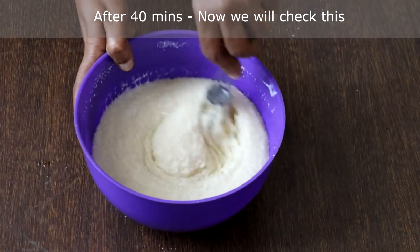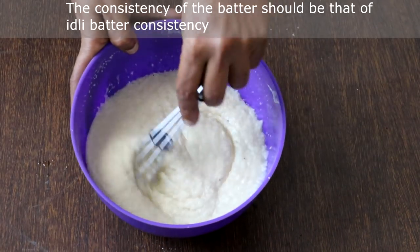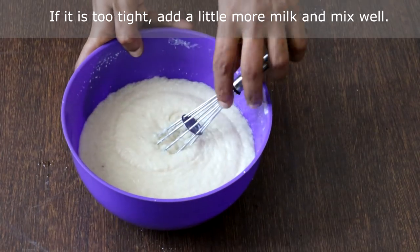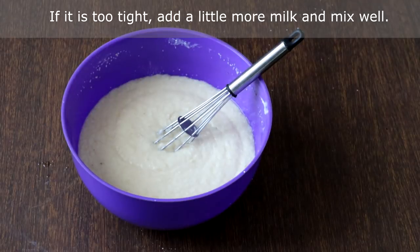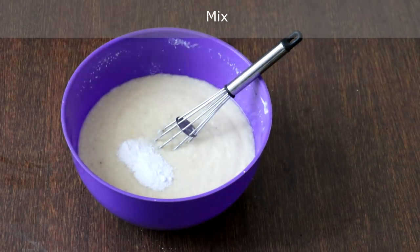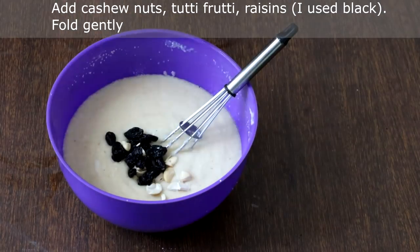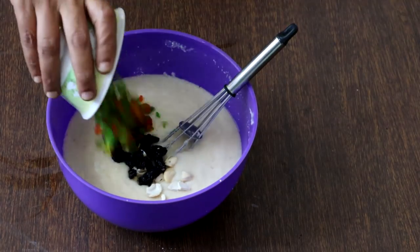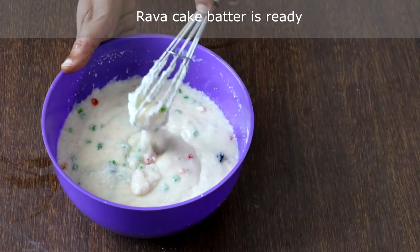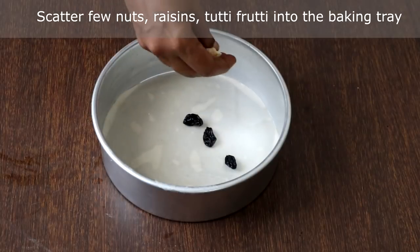Now it's 40 minutes — we'll open and check it. The consistency of the batter should be that of idli batter. This is perfect. If the batter is too thick, you can add one or two tablespoons of milk. Add baking soda, baking powder and mix well. Then add cashew nuts, raisins, tutti fruity and fold gently. The rava cake batter is ready.